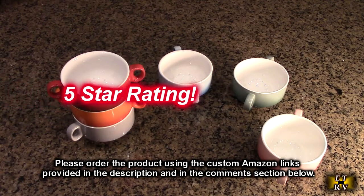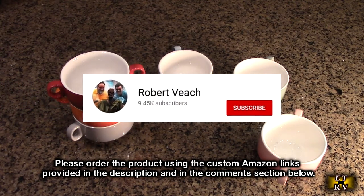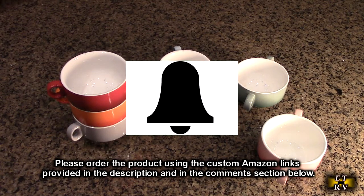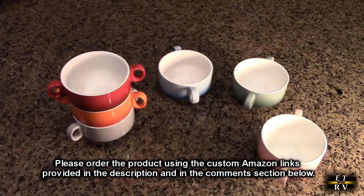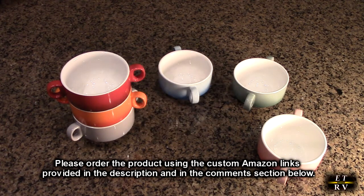I'm going to give this product a full five-star rating. Please hit the subscribe button and the bell icon so you're alerted to new video uploads, and if this review was helpful please hit the like button. There will be ordering links in the description and comments section — please use those links to support the channel. I hope this review helped with your buying decision. Thank you for watching.